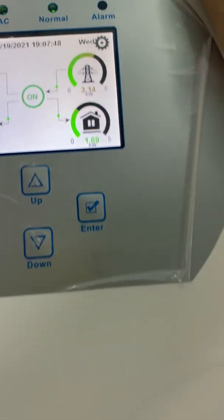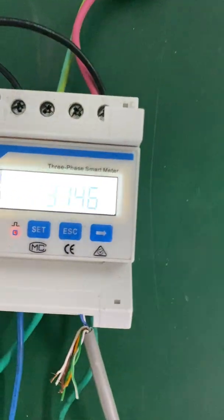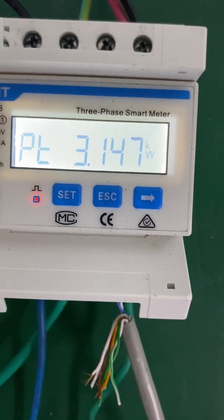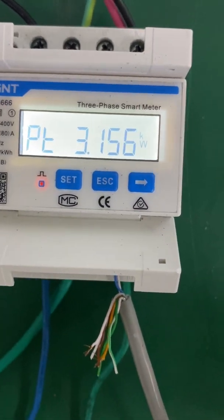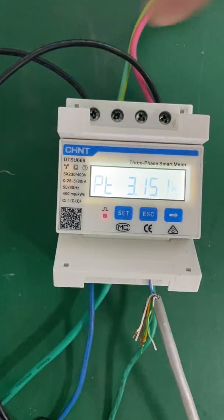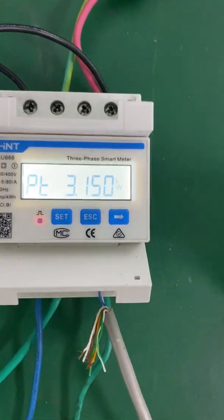So now we can see the grid power is 3.13 kilowatt on the hybrid inverter LCD. And let's see the energy meter reading — the total power is 3.14 kilowatt. So it's completely the same as the hybrid inverter, which means the energy meter has communicated with the hybrid inverter successfully. Because the hybrid inverter only connects to L2, and we have a load on L1 — if the communication is not successful, the hybrid inverter won't detect the total power.